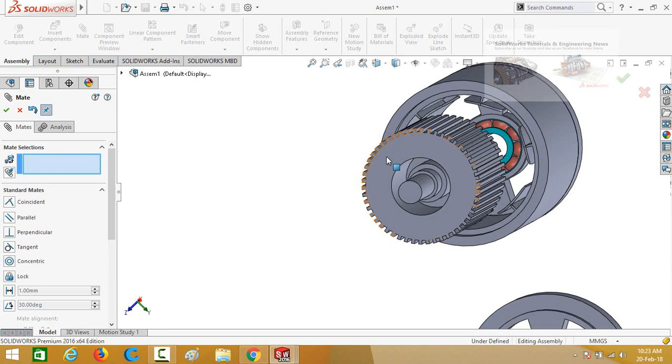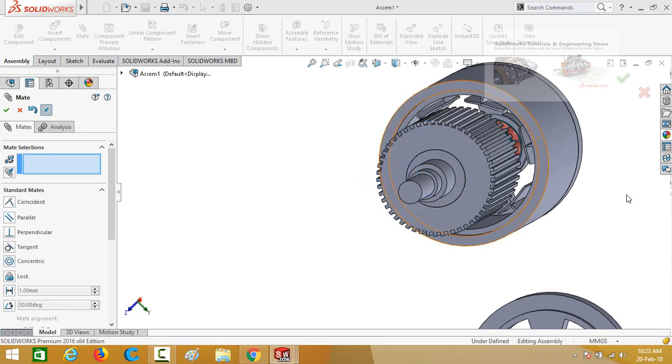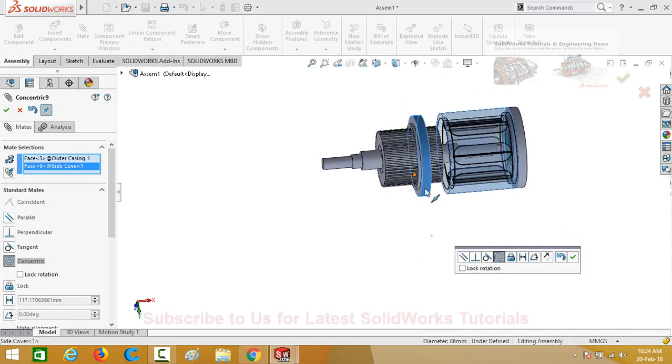Now select this face of the rotor and then this face of the shaft; press OK. Now assemble the side cover with the casing. Click on the outer face of the casing and then the face of the side cover. We have to flip the mate alignment — click the Flip Mate Alignment button — then lock the rotation and press OK.